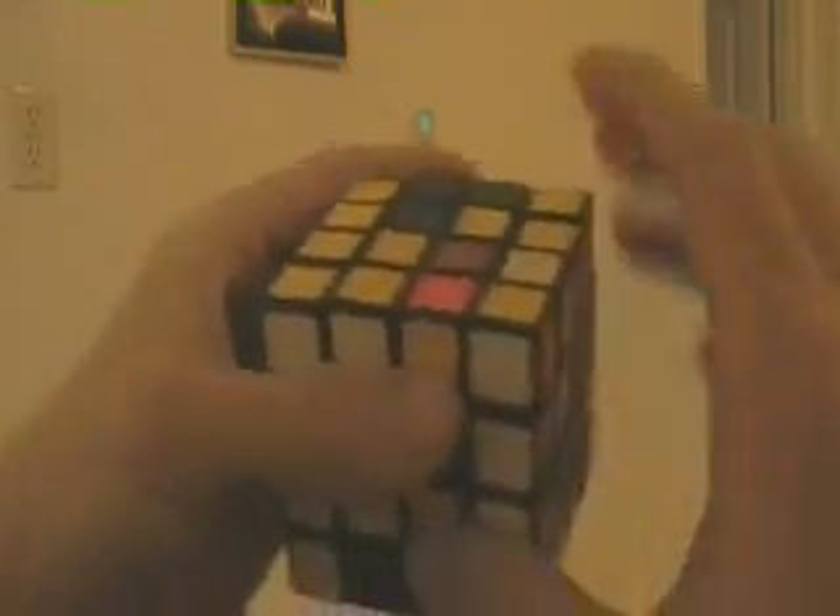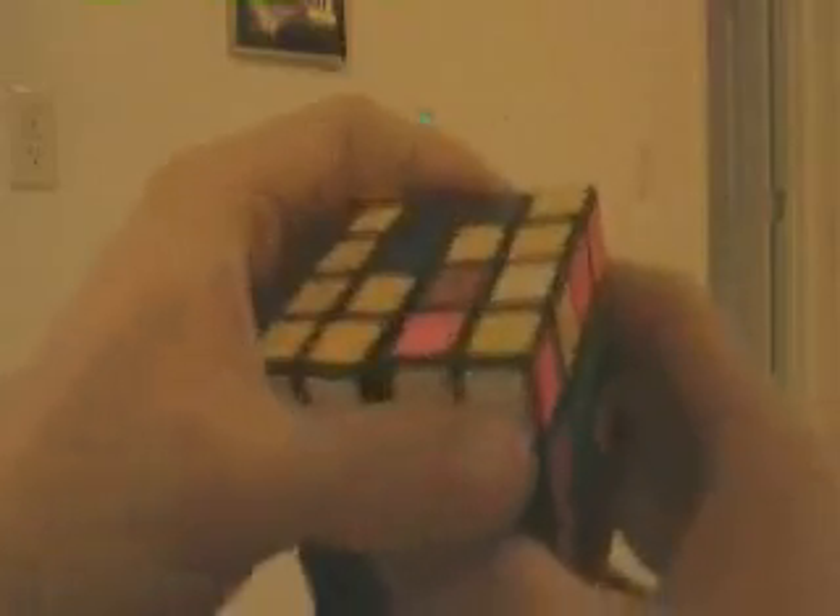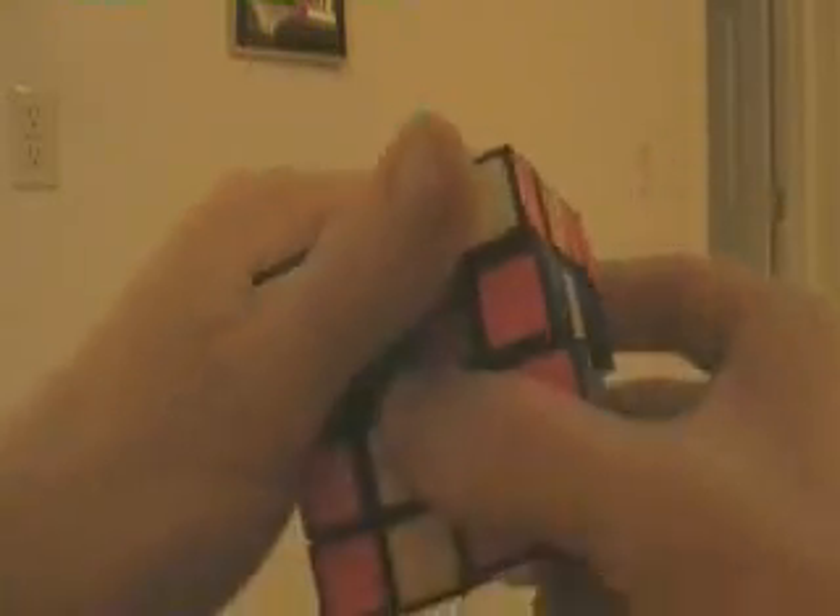I don't see any without yellow, so we'll just go ahead and finish off all our middles. Put this red where this green is — move our green to the top, put it 180, and reverse our moves. We have a blue here. Let's put this blue where this white is. Move our white to the top, make room for our blue, and now we reverse our moves. Now that we've made room for our blue.